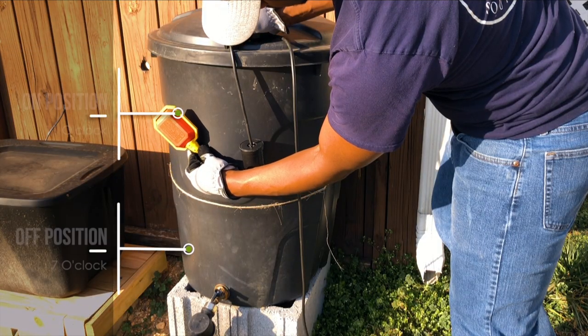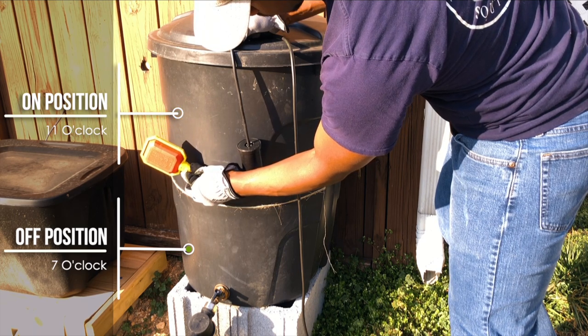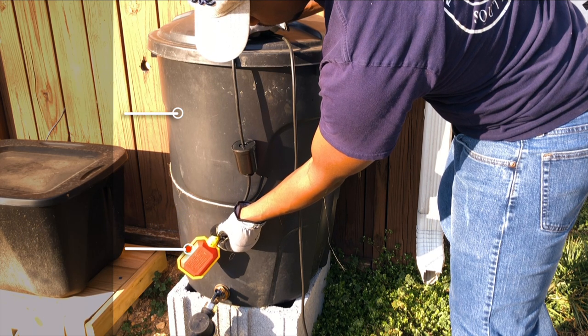Here is a quick demonstration for how the float switch should function with the counterweight attached. From this example, when the switch moves from the full position to roughly the 7 o'clock position, the pump will be turned off.